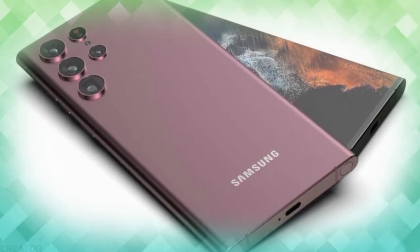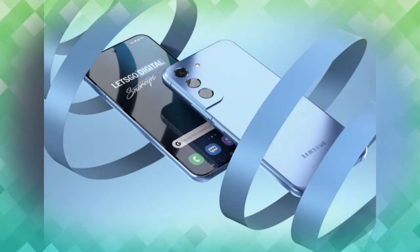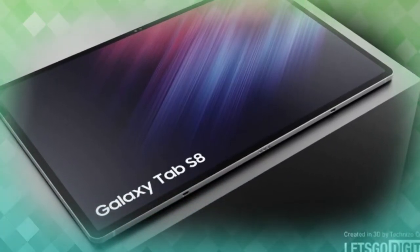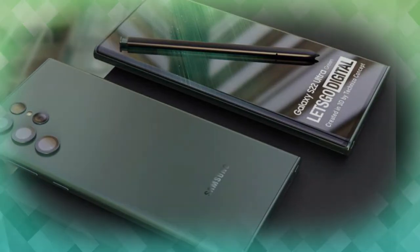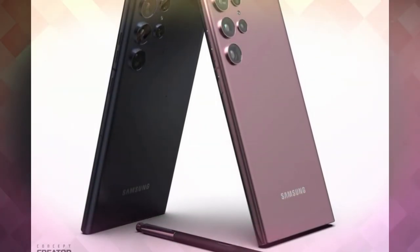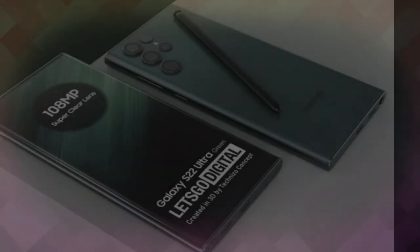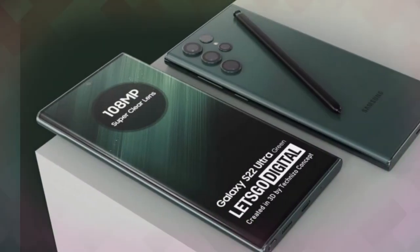Alongside the S22 Ultra, the Galaxy S22 and S22 Plus will also be launched at the event, and Samsung will also launch the Galaxy Tab S8. The launch event is scheduled for February 8th globally and in India. Let us know your thoughts on the Galaxy S22 Ultra in the comments below — if you liked this video, hit the like and subscribe buttons. Thanks for watching!